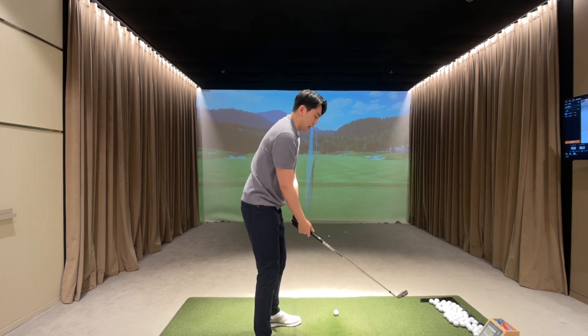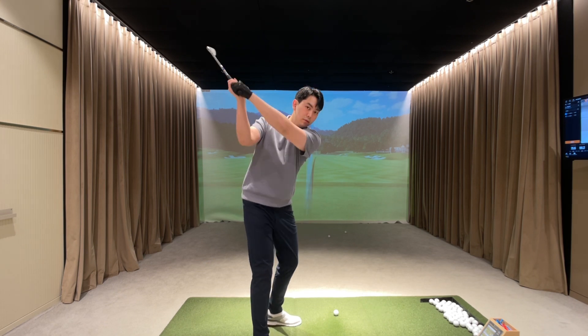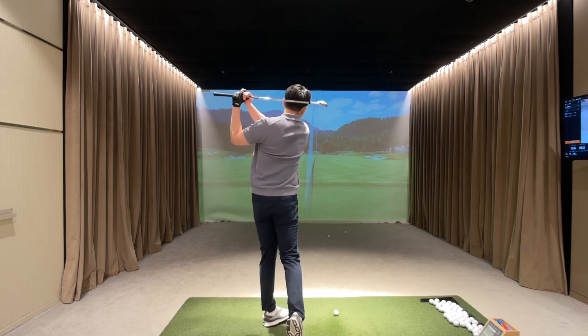So if I over-exaggerate for the camera, it's going to look something like this.